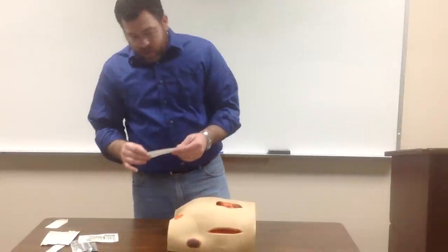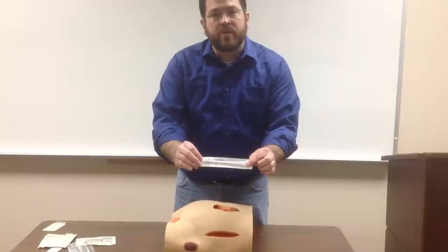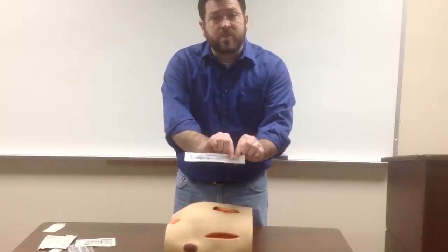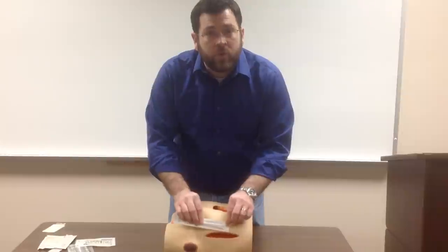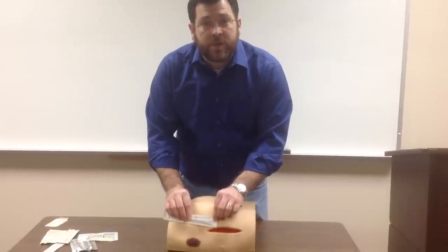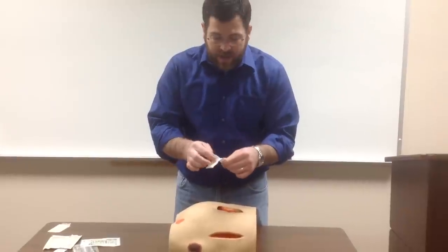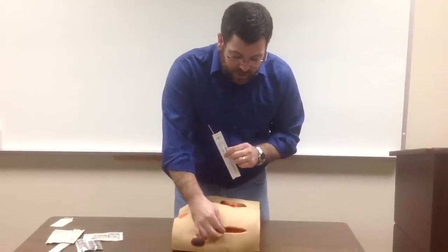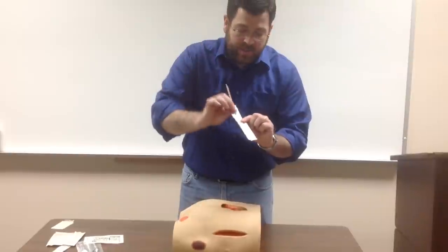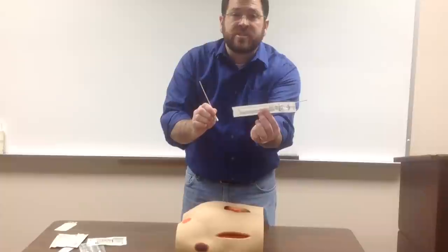A couple of things I'll show you also — as far as measuring wounds — most of these cotton tip applicators have scores in centimeters across the bottom of them, and you can measure your wounds using those. You can measure length, width, and depth. If you take out the applicator, you can put it down into the wound to see how deep it is and use that to measure depth. So these a lot of times have markings for measurement.